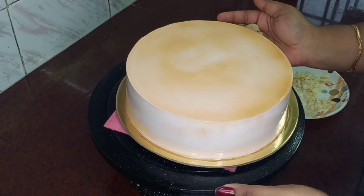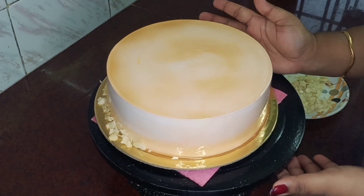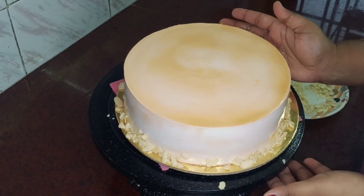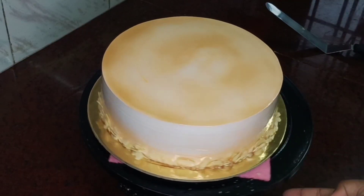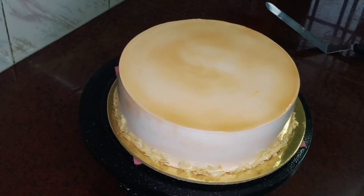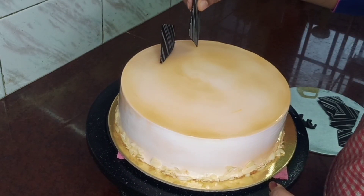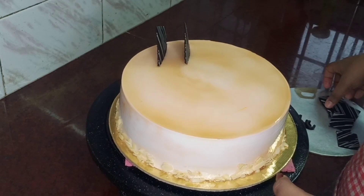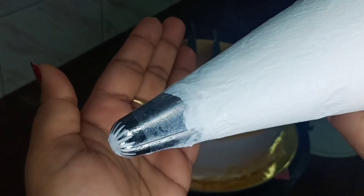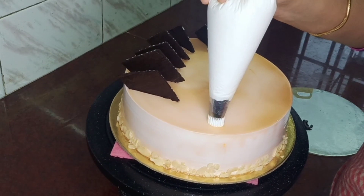We are going to make this. I will put it on the side as a border. I will put it on the side with the chocolate decorations and chocolate pieces. There is only one brown square piece. You can divide this up. There is an open star nozzle — you can put in the side details.